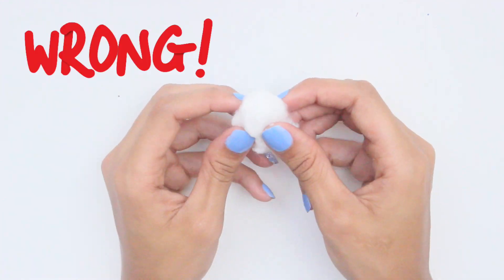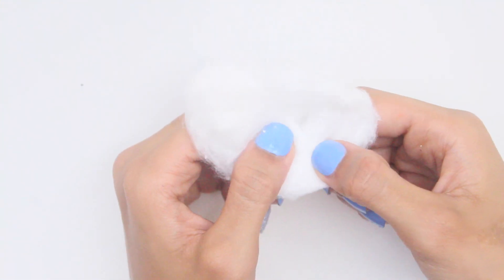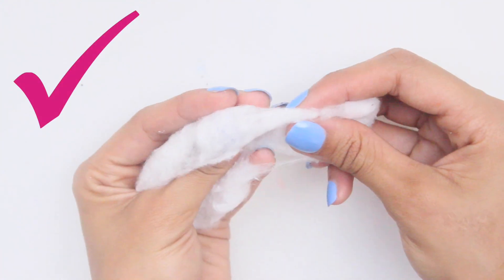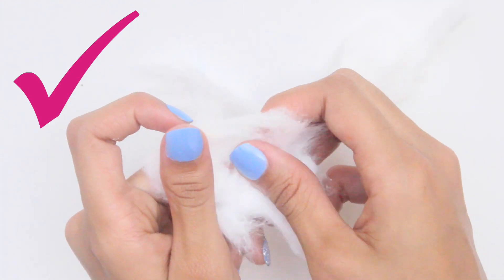Last but not least, do not use a whole cotton ball just to remove polish from one fingernail. One cotton ball carries so much material, so it's unnecessary unless you're removing glitter polish or something very chunky. Instead, split it apart into three to four pieces — your nail polish should come off as usual. This will save you from having to constantly buy more and more cotton balls.